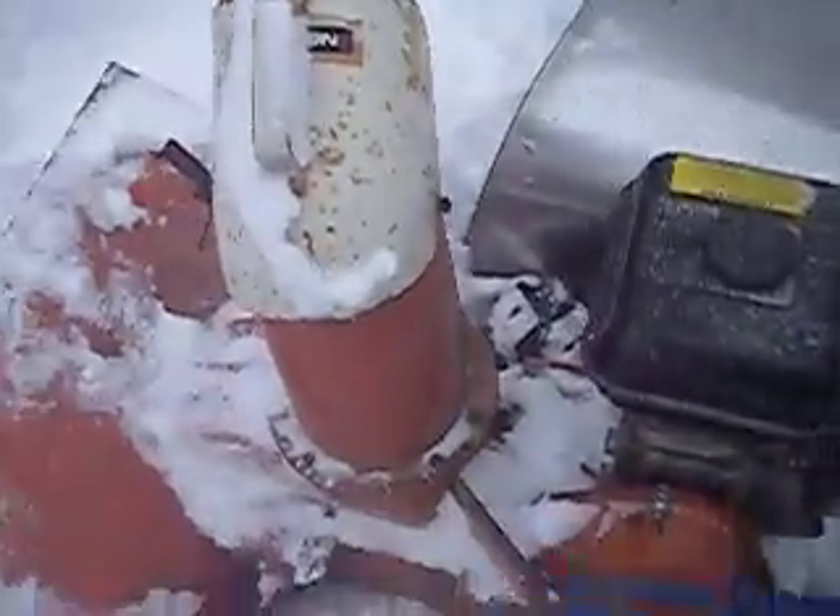The unique thing about this snowblower is that the engine is mounted sideways compared to most snowblowers.